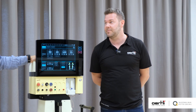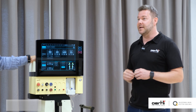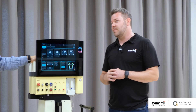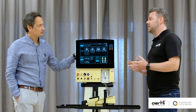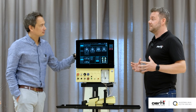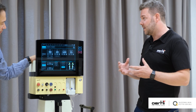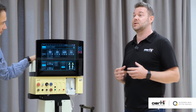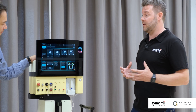For every surgeon we set up the machine individually, because every one of you does things a little bit differently — that's why there is no perfect setting that suits everybody. The most important thing is when I join a surgeon in the OR, I look for the first two or three surgeries at their technique and approach, and then we find their sweet spot together.